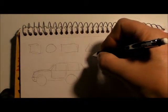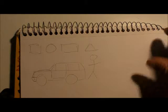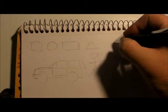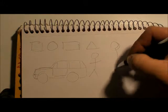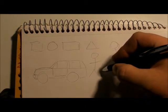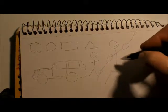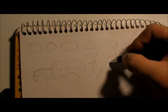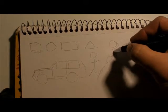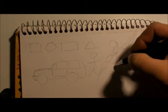Next one I always do is a person. Stick figures — people laugh, but it's a good way to get a basic pose. A lot of people don't think about that. This guy is putting an arm up, reaching up. Then do the hips, some squares for the chest, get lines down, a triangle for the neck, then start connecting the dots.